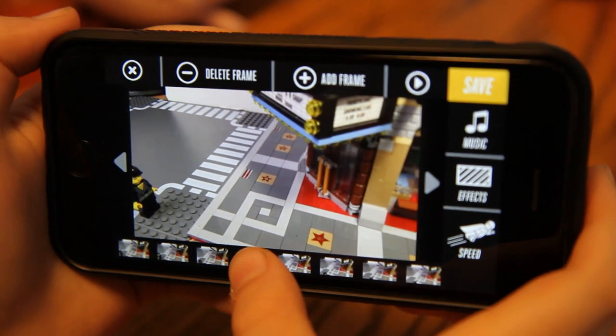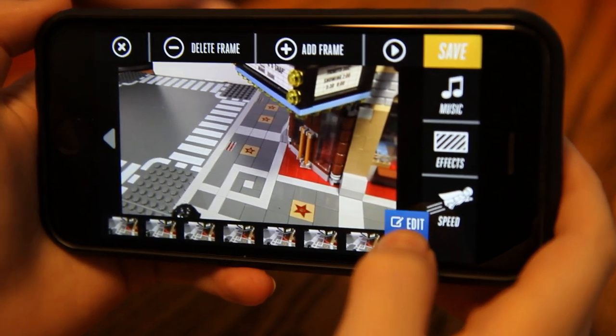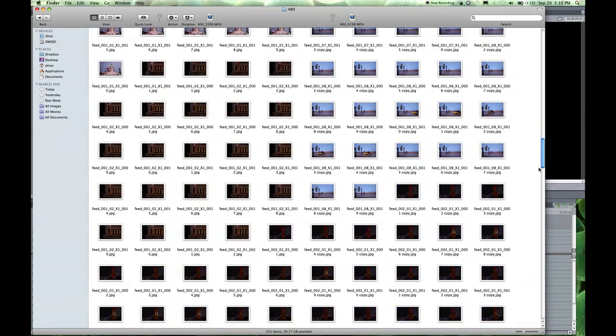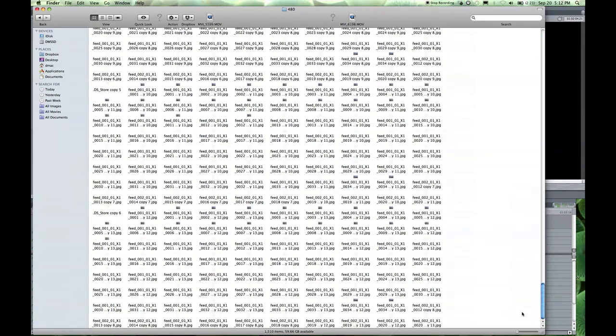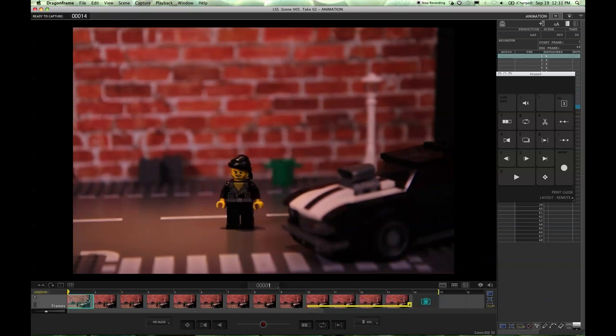Frame Rates. Since stop-motion animation is a series of pictures, the number of pictures, or frames, per second can make a big difference. A one-minute film at 8 frames per second would take 480 pictures, while at 24 frames per second, the same film would take 1,440 pictures. One way to cheat is to reuse frames by duplicating them — many animators use this at the beginning and end of a shot.